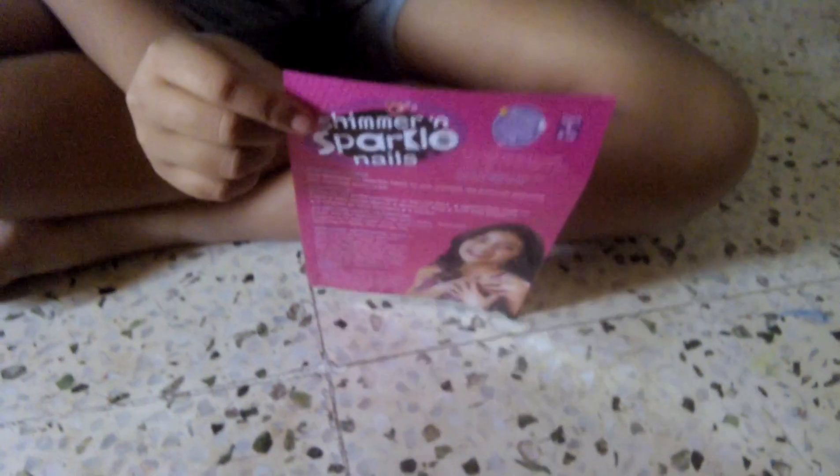Here's the pamphlet that comes with it. You can see how to make many beautiful nail designs from it.